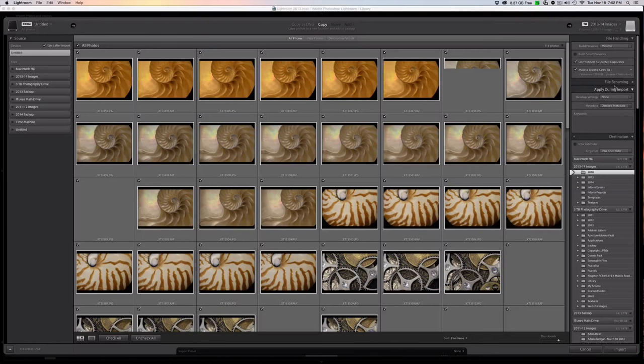For File Renaming, I don't do anything — you can see nothing is selected here. I just leave the files named as they come out of the camera. The next thing is Apply During Import; I don't choose to apply any presets during import — that's just part of my process.